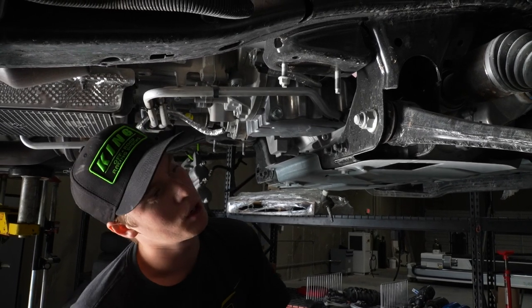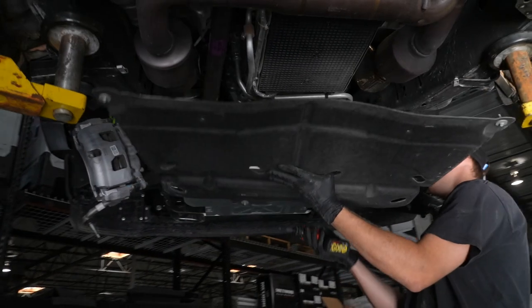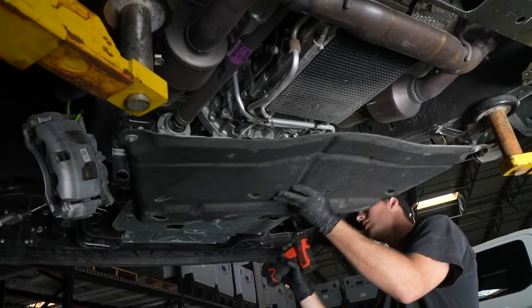Now that we're underneath the truck, we can remove this under tray — it's going to be several 8mm bolts. After removing the under tray, we can use our 16mm deep socket to remove these brackets and drop the sway bar. For this customer, we're just going to throw these back on there just in case they ever want to revert back to stock — at least they have the hardware for the sway bar to go back on. Then we can throw our under tray back up underneath the truck.